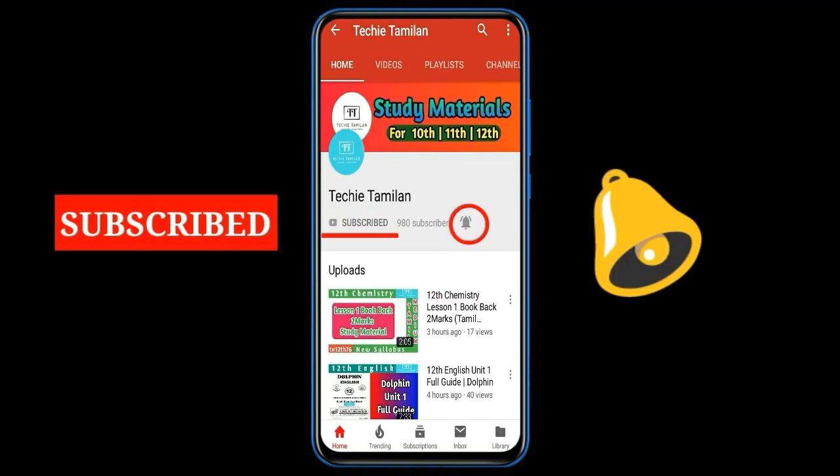Welcome to the channel. Please like, share and subscribe to the channel. Hello, everyone!